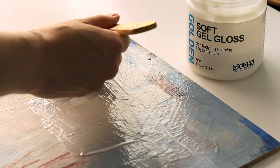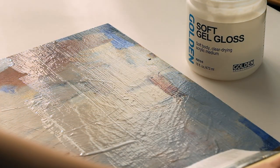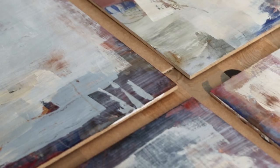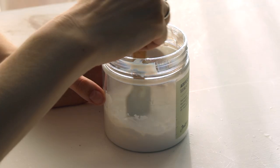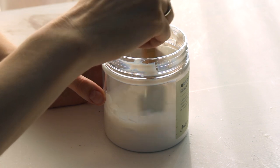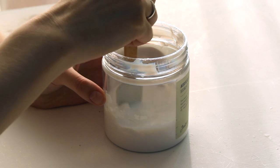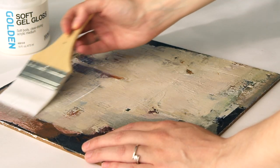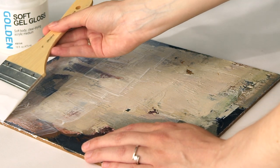Isolation coat. Next, I apply what is called an isolation coat, which basically seals the painting. It's a clear layer of medium between the painting and the varnish, so if someone wants to remove the varnish I apply later on, the painting stays undisturbed. For this isolation coat, I use soft gel thinned with water — two parts gel, one part water — and I apply it with a brush. If you don't want to see the brush strokes, you could also use a trowel or some sort of scraper instead of a brush to smooth out the medium.